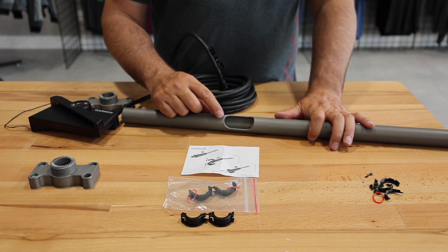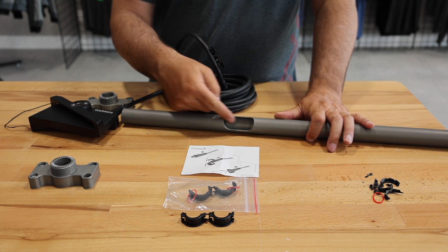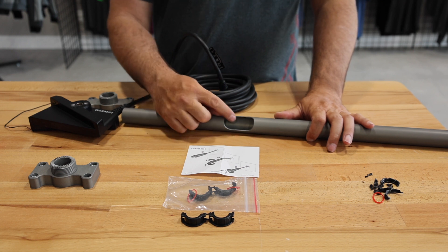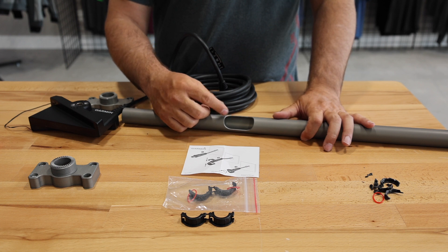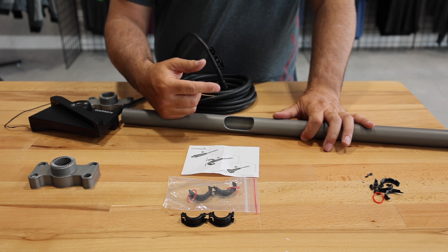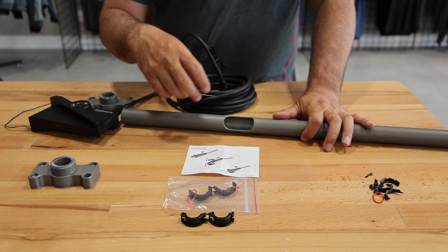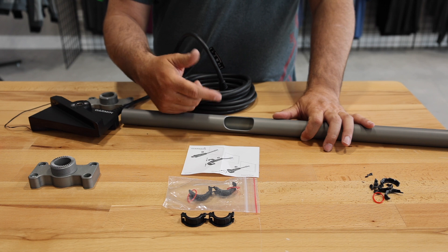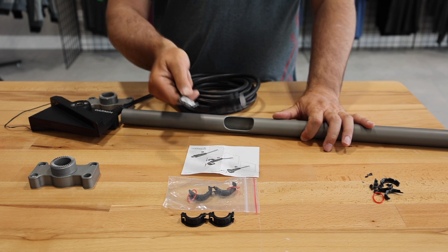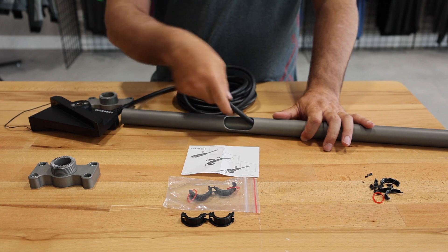On our live poles, we notch the side of the pole so that the cables go up the center of the pole and come out the top. This allows for really nice cable management — you're not going to get cables twisted around the pole. That way you can turn it 180 degrees, even 270 degrees, without having to worry about wrapping the cables around the pole. So with the nut removed, we're going to thread the connector up the pole.